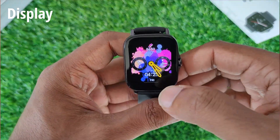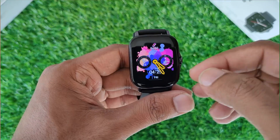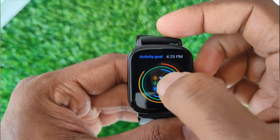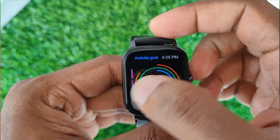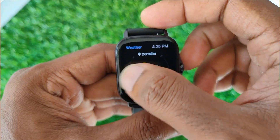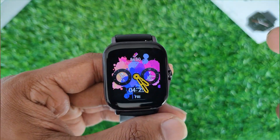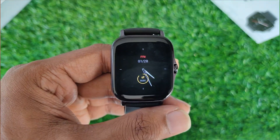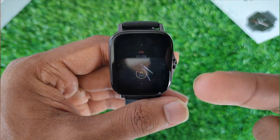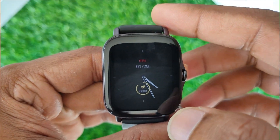The 1.65 inch square-ish AMOLED display on the GTS 2E is good in my opinion. The screen feels very good to look at, the colors look very vibrant, and the text looks sharp. The touch sensitivity is good and smooth as well. Outdoor visibility was decent and I didn't face much of a problem using the watch outdoors. You can also have the display in always-on mode, though at the detriment of battery life. The display is very nice and I have no complaints.